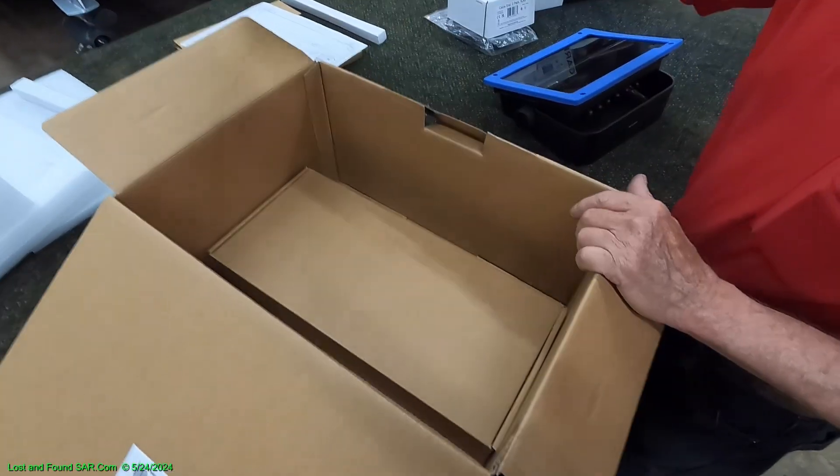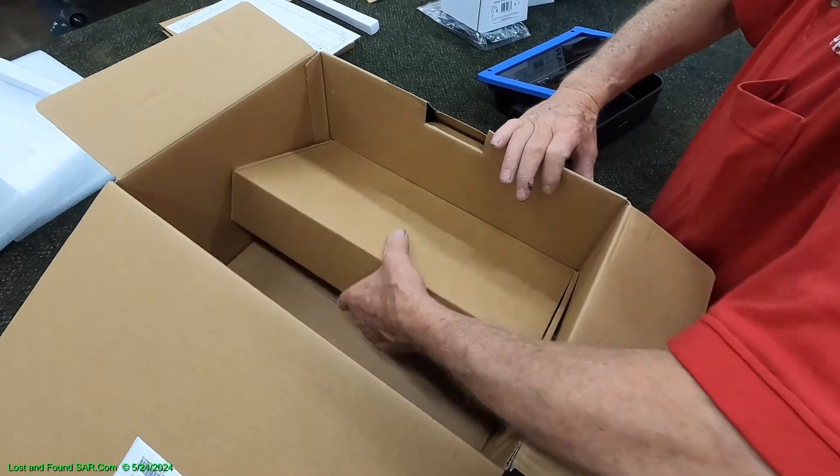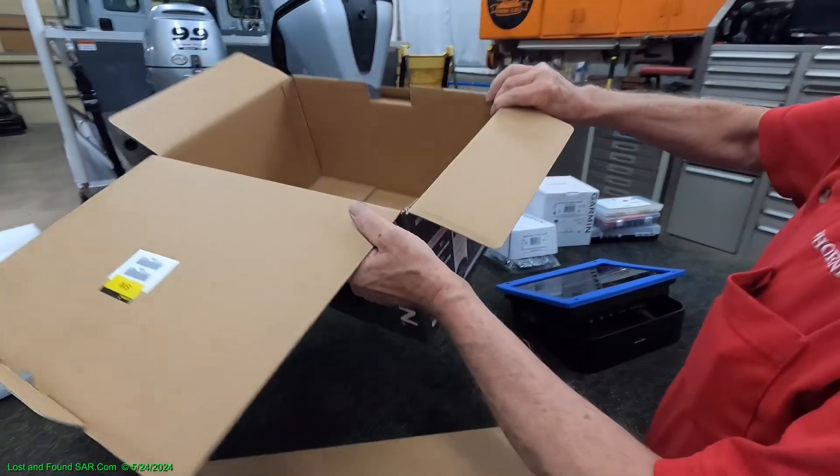And then we've got another box in a box — a box full of goodies. And another empty bottom of a box.